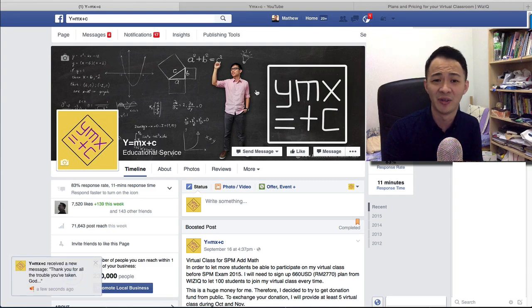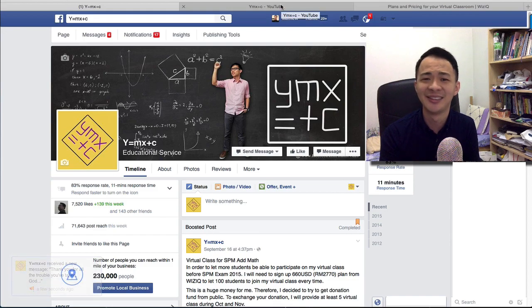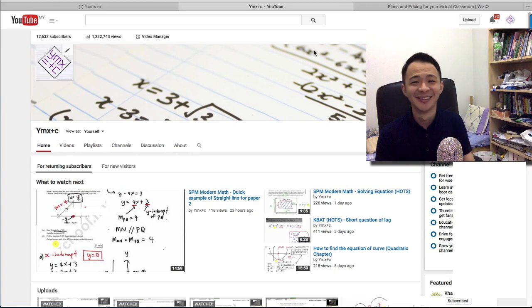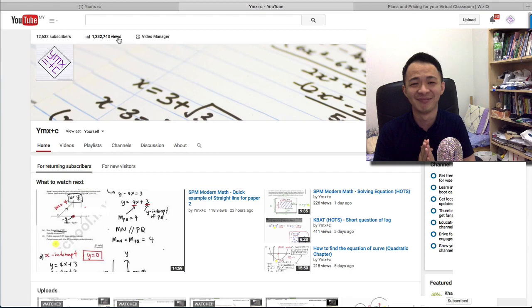I think that's all for this short video. Before I end, I just want to thank all of you for your support — whether you donate or not, it's fine. Because of your support, I now have more than 12,000 subscribers on my YouTube channel and my videos have been watched more than 1 million views. This is an educational channel, and I think that's amazing. I really appreciate your support — sharing my videos, telling your friends, and leaving comments or thumbs up.